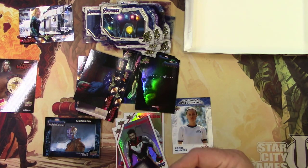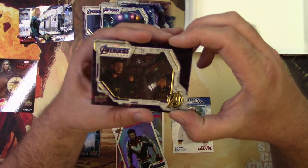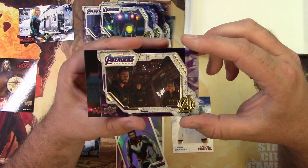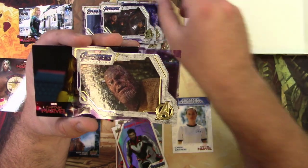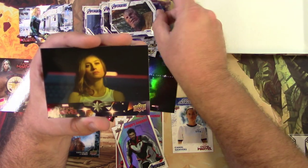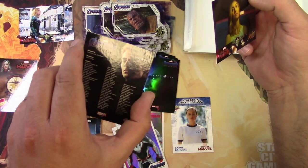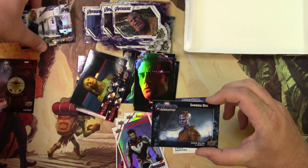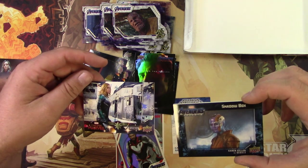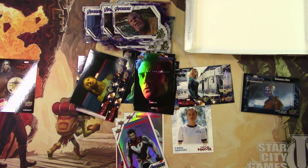Last pack — thanks for watching as always. If you made it this far, make sure to like and subscribe. I only got two of these boxes so don't expect this all the time, but I do some other non-sport stuff because I think it's fun. Captain Marvel again, and another 'Avenge the Fallen' Captain America. I guess that's my big winner — a couple of little insert cards. There you have it: Avengers Endgame from Upper Deck. Fun times — catch you next time!